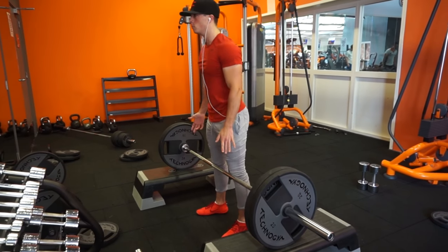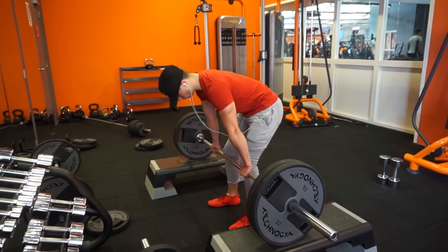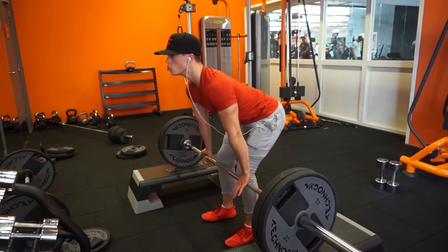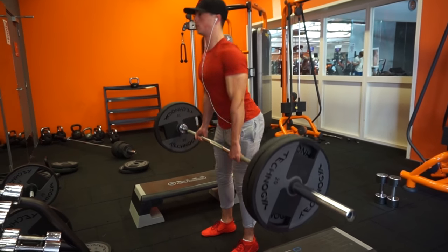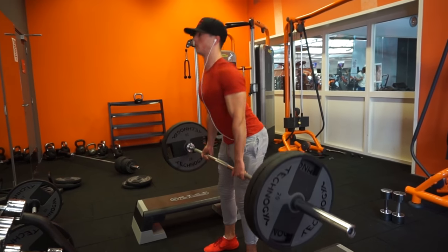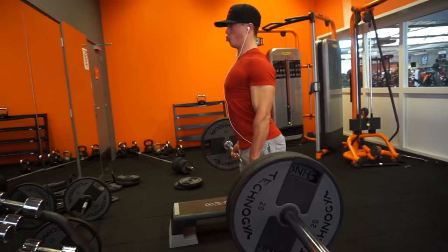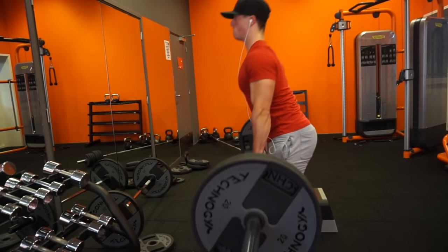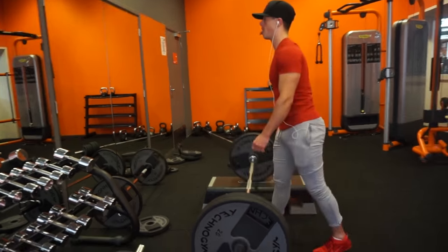Welcome back — I just did the intro so you've been watching for about two minutes, but I hope you're enjoying it. Today I want to talk about the rack pulls I've been doing a lot lately. When I like an exercise I try to implement it every single time I train that particular muscle group.